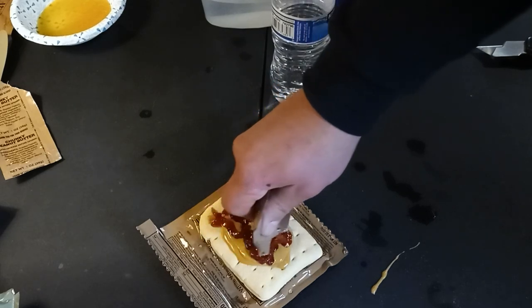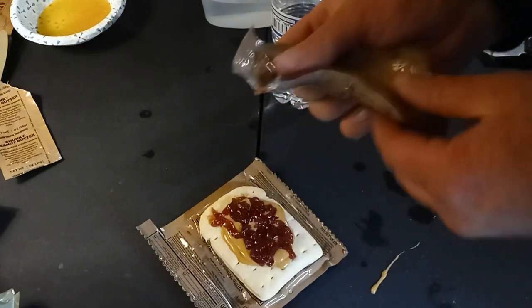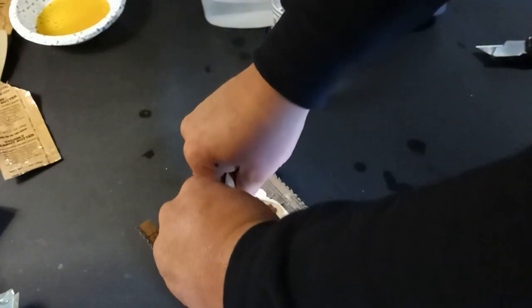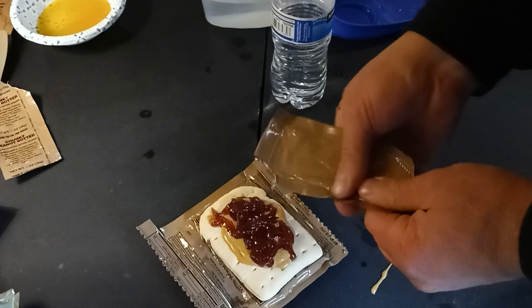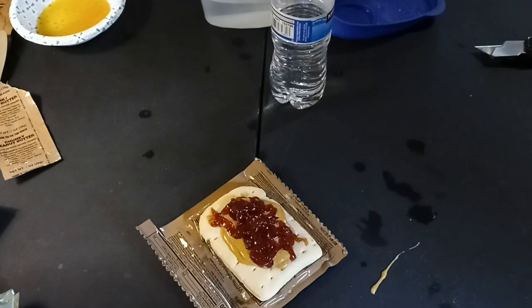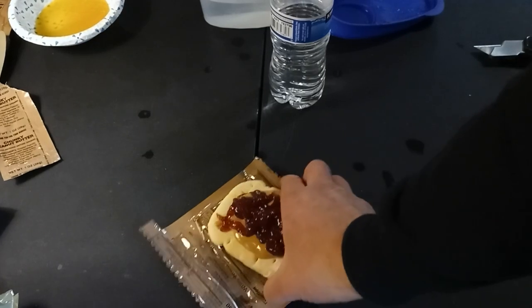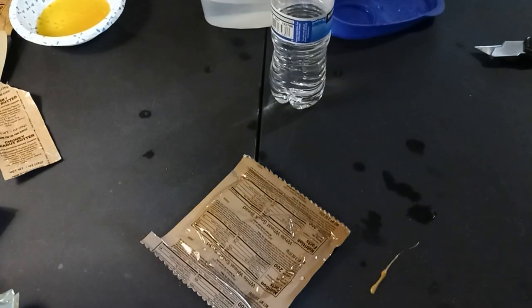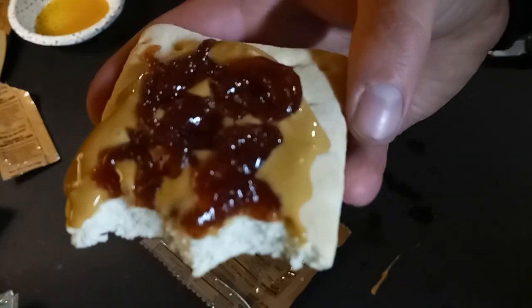This is going to be messy as hell to eat, no joke. All right, here we go — bottoms up. Not bad.